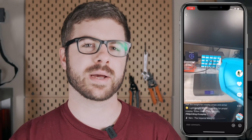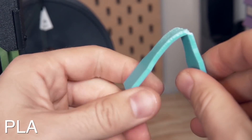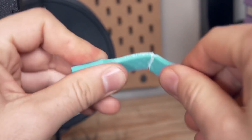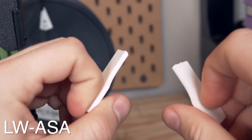During my testing I posted a video on TikTok showing the same part printed in Lightweight ASA versus PLA, showing the massive difference in weight. I had a request to print the exact same little piece in both materials and show how they snapped when I applied force. This isn't scientific — I can't guarantee I applied the same level of force — but I thought the results were quite interesting. The PLA, being a very stiff and brittle material, I was expecting it to shatter, but it actually bent a bit and you could see the stress as it deformed. The Lightweight ASA, at maximum foaming, shattered completely with no give once it passed a certain point.